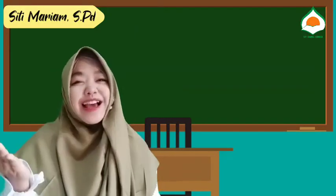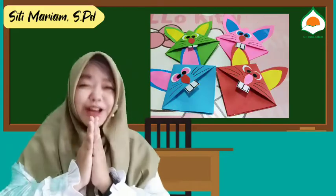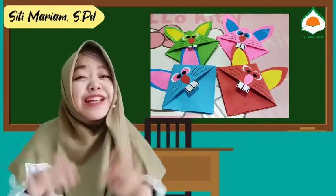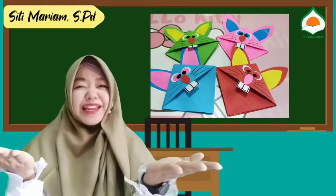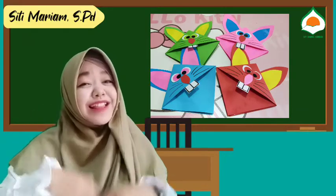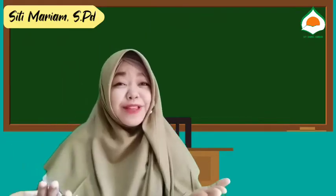Bismillahirrohmanirrohim. Assalamualaikum warahmatullahi wabarakatuh. Halo, welcome back to channel S.I.T. Darul Abidin. Baik teman-teman, semoga teman-teman semakin sehat, bersemangat, dan bahagia. Amin ya robbal alamin.